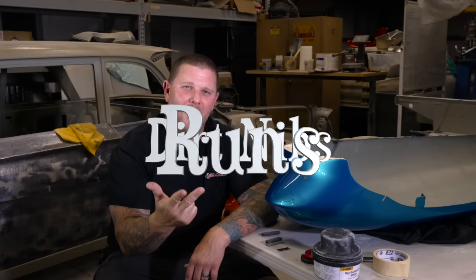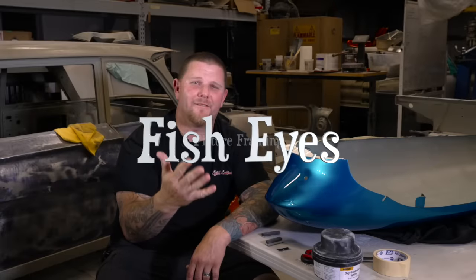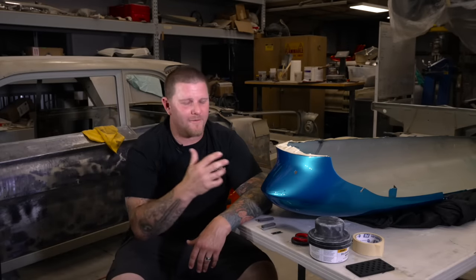Orange peel, dirt nibs, runs, picture framing, and fish eyes. These are the five things that you're going to need to know how to correct after you're finished painting your car.